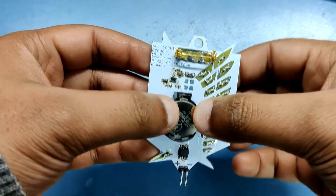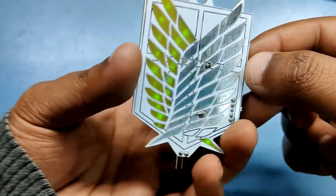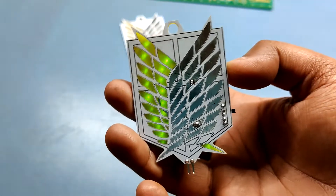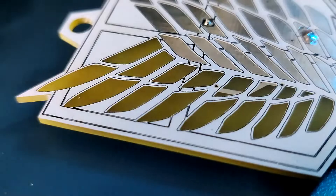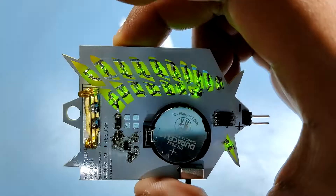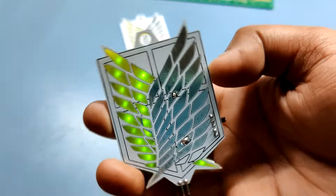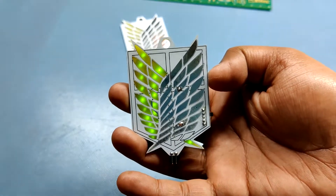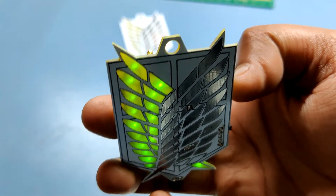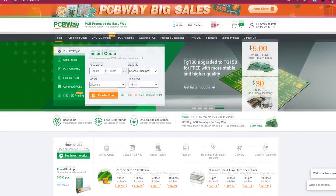Now we just put a coin cell on the coin cell holder and turn on the switch, and the badge is working. We can see the glow of the LEDs through the PCB. This glow effect is possible only if we remove the top and bottom layer solder mask and add LEDs in an inverted position — it's a manual process that requires hand soldering. I've made many projects based on this method that you can check out. Thanks PCBWay for supporting this project — you can check them out for great PCB service at a low cost.